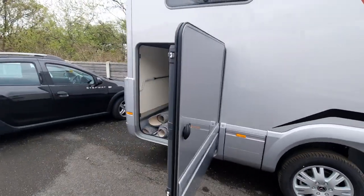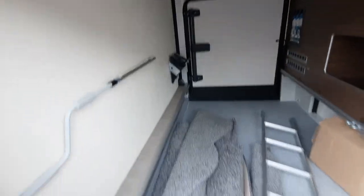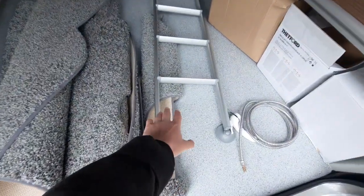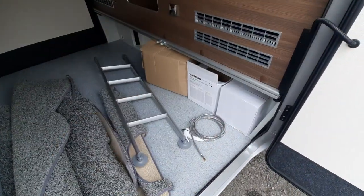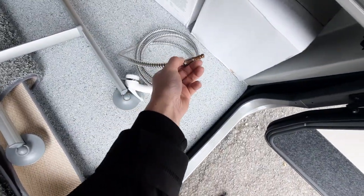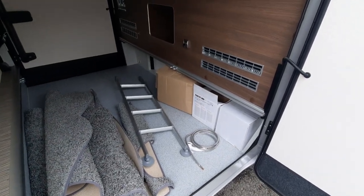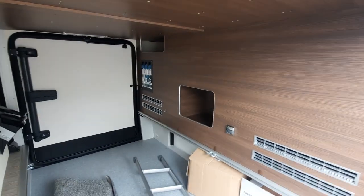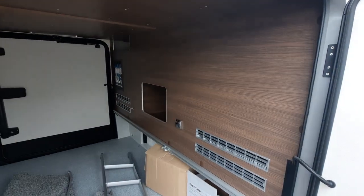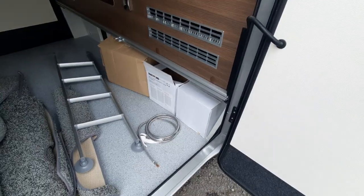Moving to the rear, you've got your large locker door which gives access to the garage. In here you'll notice your awning pole, along with your cab carpet and your ladder for the front drop-down bed. This vehicle has an external shower point, which I'll show you on the other side — using a bayonet fitting attached to the end of the shower, you can simply connect it in and begin using it. You'll also see fluids A, B and C located in the back, which I'll come round and explain.